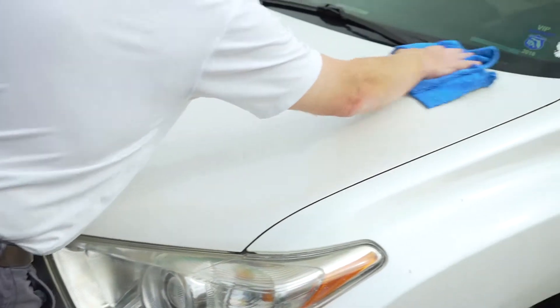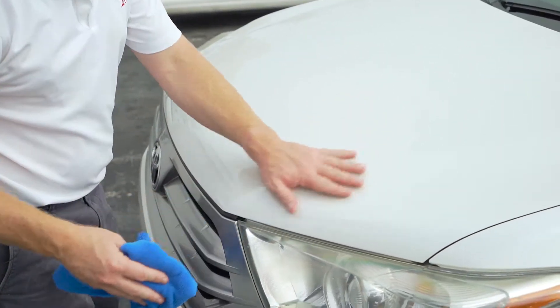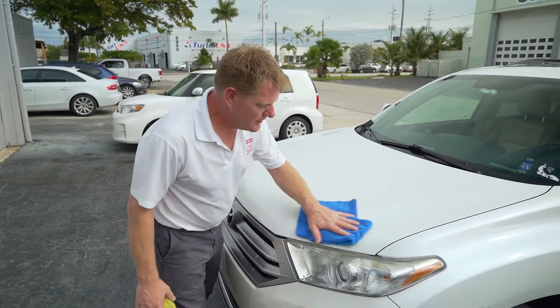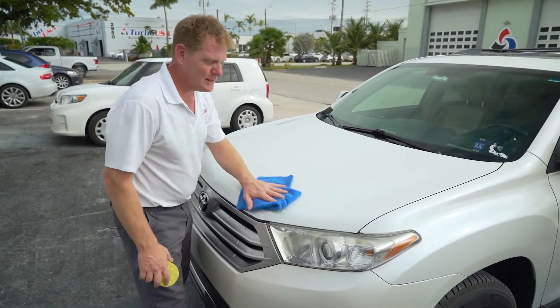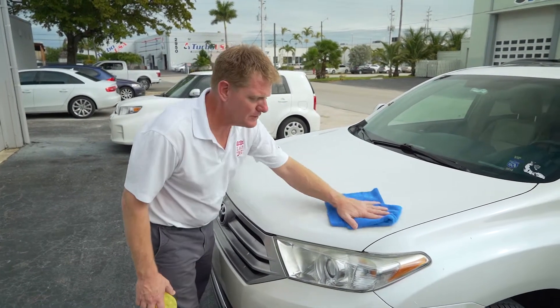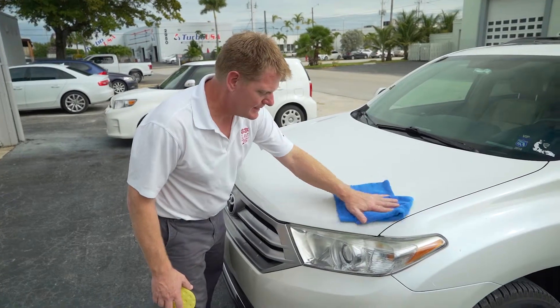We've got one full coat on — nice and smooth on the surface. With Lat 26 Carbon Guard you can put on multiple coats, not just one or two, but all the way up to five. It's certainly not something you really need to do on the automotive side, but maybe if you've got a boat with an exhaust problem, multiple coatings would certainly come in handy.